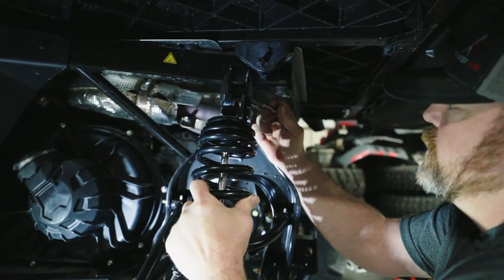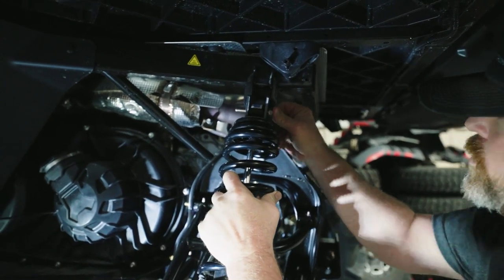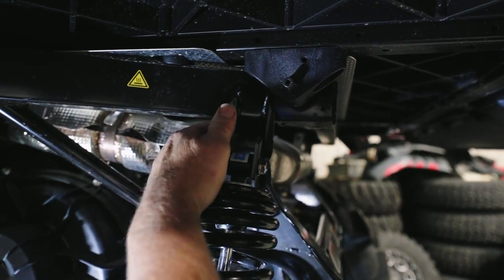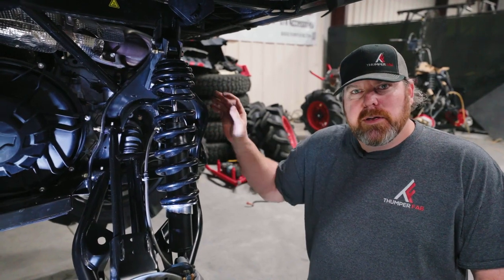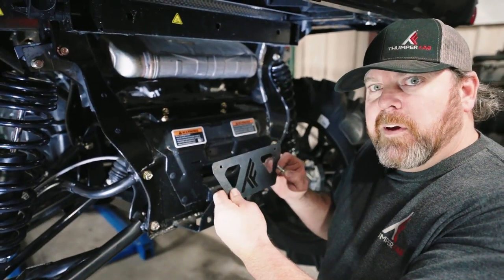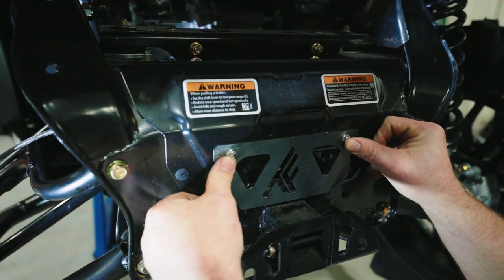Now you can place your upper shock bolt in using the supplied hardware. Now it's time to tighten everything up and put your nameplate on the rear. To install your ThumperFab nameplate, just take your 6mm bolts and place them in the rear of the vehicle.